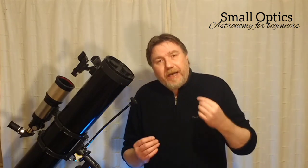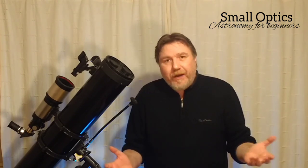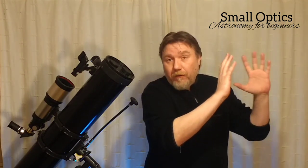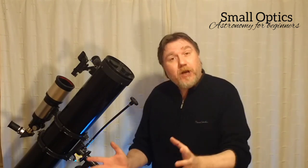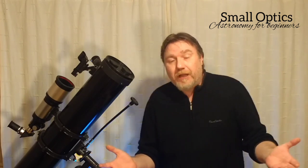Because what you need is to get what they call dark adapted eyes, and this can take up to 20 to 40 minutes. When you first go out and look at the sky, it doesn't seem like there are quite as many stars. But after maybe half an hour, all of a sudden the sky seems to be full of stars — that is your night vision. Nipping inside the house under artificial light will zap that away in an instant, and it's going to take another 20 to 30 minutes for your eyes to get accustomed to the dark.